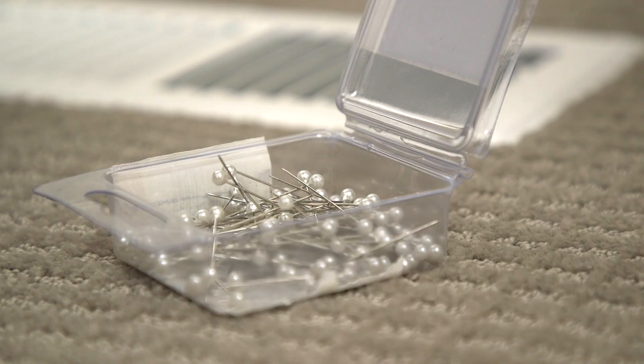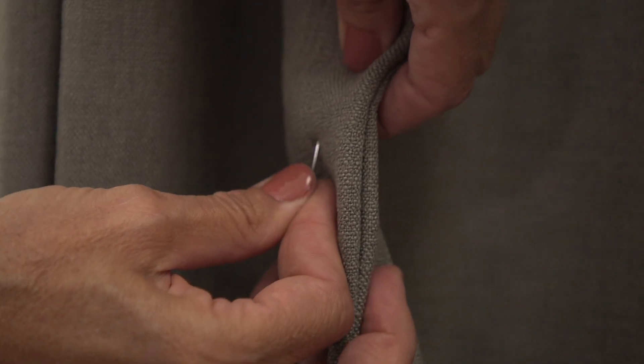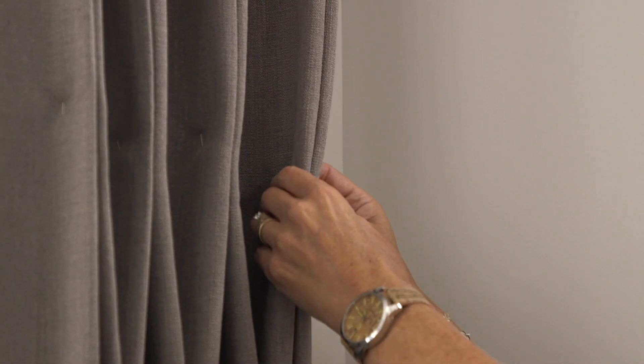If you've just installed your drapes and the bottom is starting to flare and you'd rather have it really nice and straight, a good way to force that fabric to come in is pinning it just like we did with the wrinkles. Spray a little bit of the Downy Wrinkle Releaser at the bottom, put some pins in there, and pin it so that the fabric is sort of touching. Leave it there for a couple of days and when you take out the pins it should have memorized a better, straighter form.